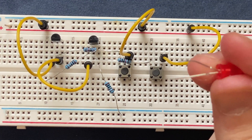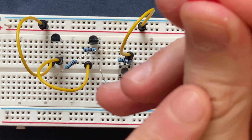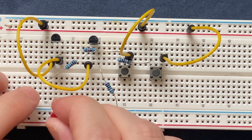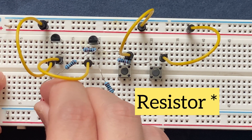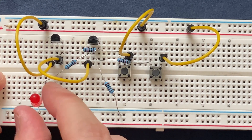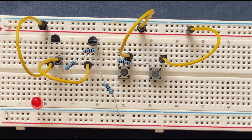Finally, I'm going to connect my LED. The anode, which is the longer leg, goes to this side of the transistor, and the cathode — the shorter, cut side — goes to the ground. I will then connect my 9 volt battery to the circuit.